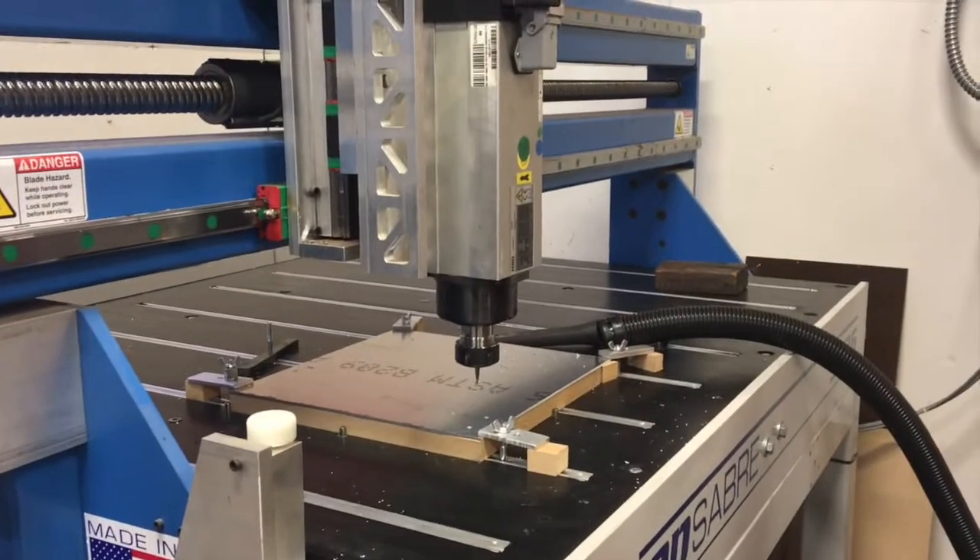So right over here we're ready to get started. We're using the CNC router for this — CNC router with aluminum.